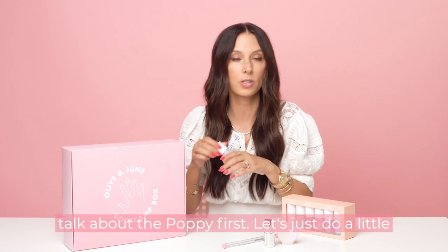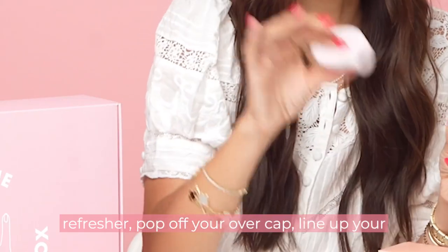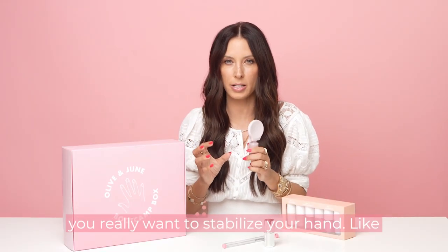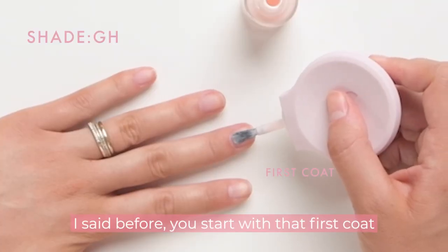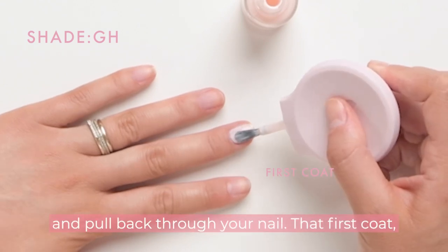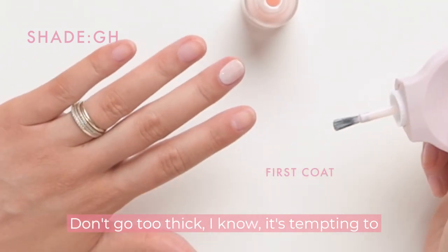Let's talk about the poppy first — just a little refresher. Pop off your overcap. Line up your poppy, the flat side of your poppy, with your inner cap. This is really going to help you paint because you want to stabilize your hand. You start with that first coat in the middle of your nail, push down towards the cuticle and pull back through your nail. That first coat, let it dry five or ten minutes. Thin coats — don't go too thick.